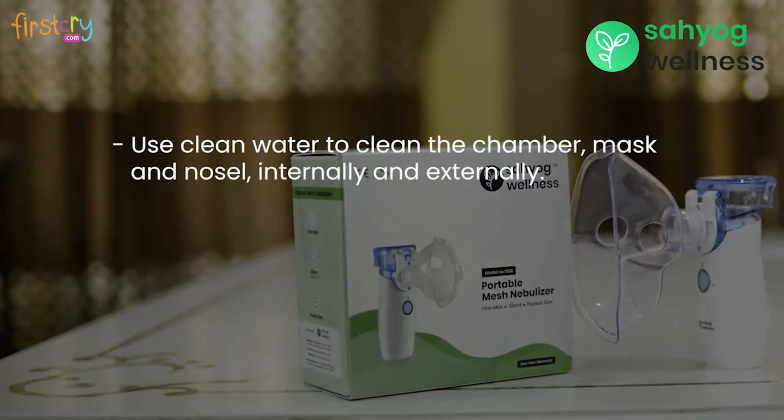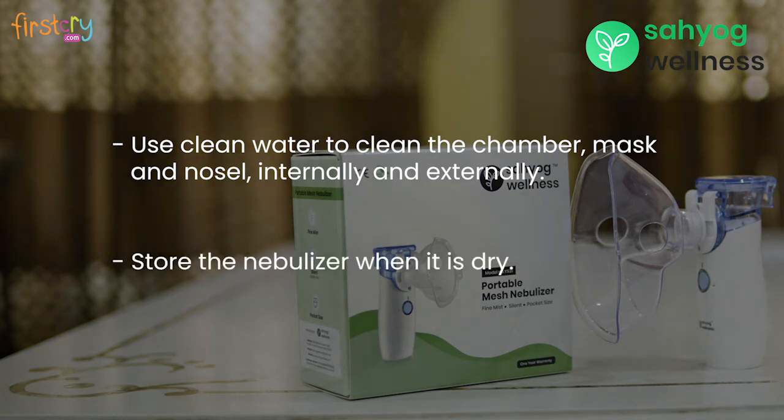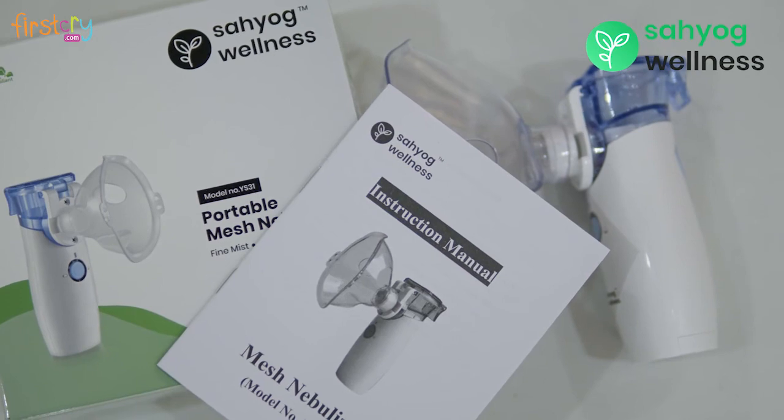Clean the chamber, mask, and nozzle internally and externally using clean water. Store the nebulizer when it is dry. Kindly go through the product manual in case of any query.